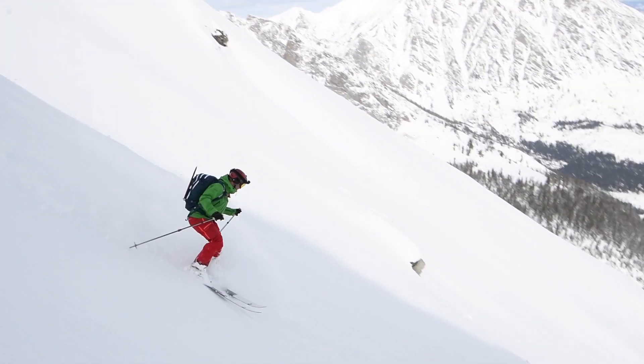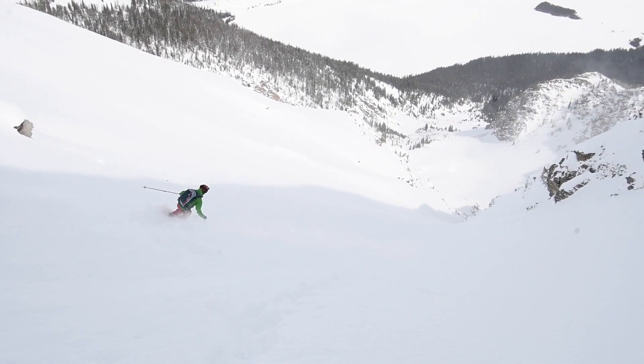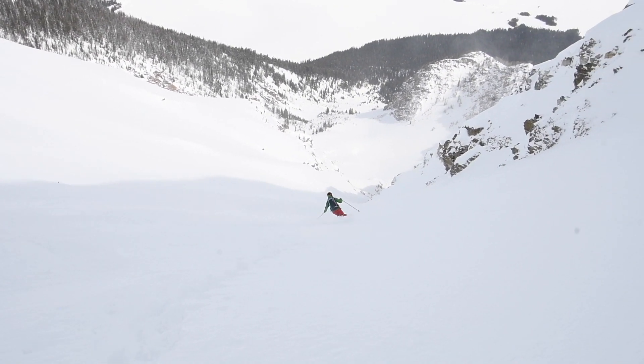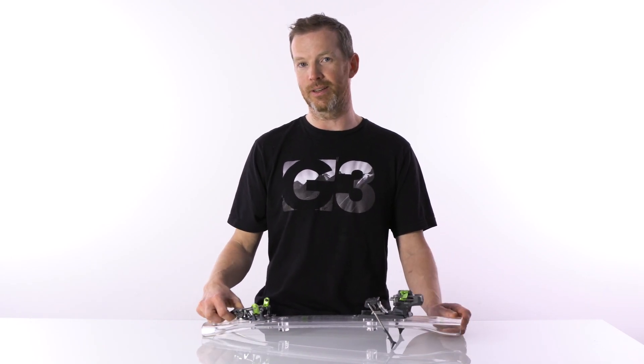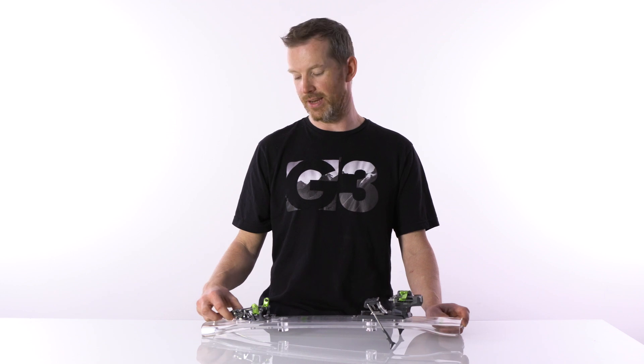When you've locked it out during downhill, you've negated your release performance. Most other tech bindings — energetic skiing and chattery conditions can result in pre-release, and this is how that bad habit of skiing locked out came to be.